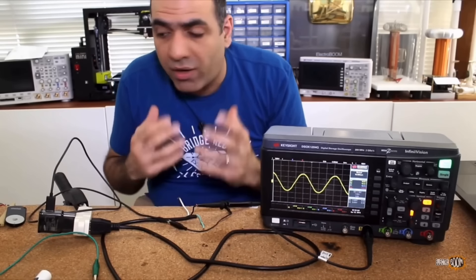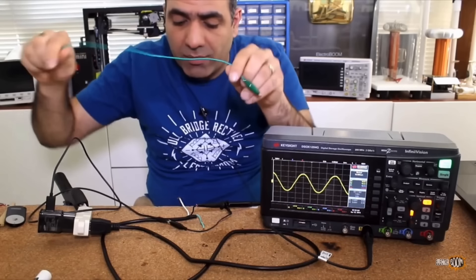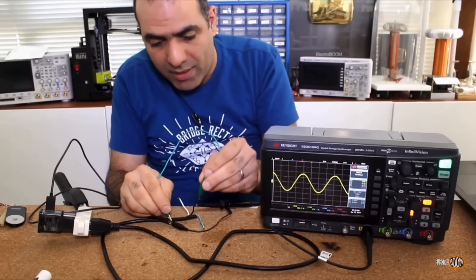Because the charger output and live wire are isolated, if I short them, there is no current running between them and they—